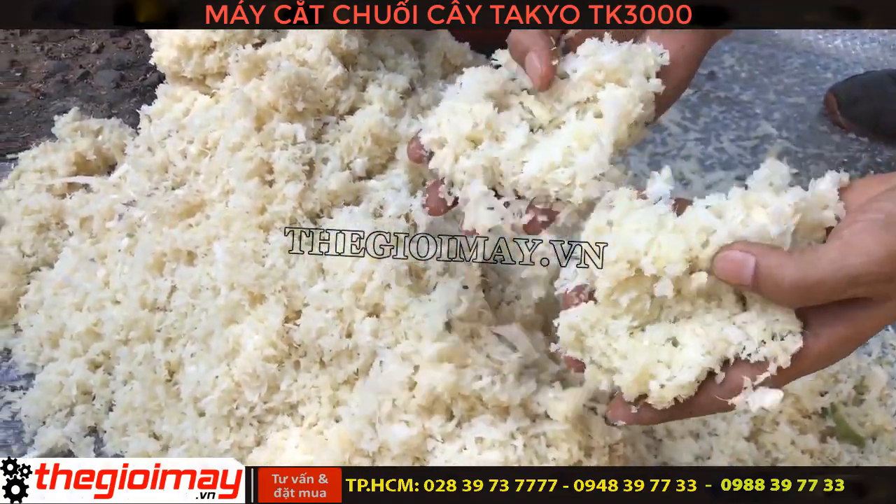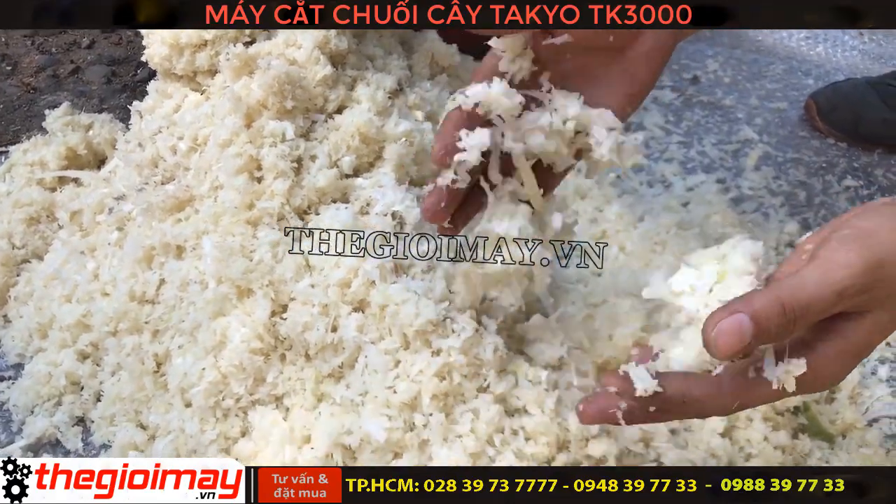Here we go. It is very small, very small, very soft, and not hot.